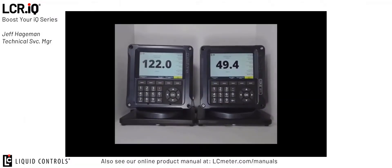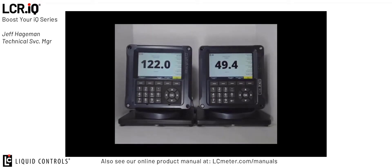For today's demonstration we've added an additional IQ register so that we can properly demonstrate all the setup and functionality that is required to implement this new feature. The IQ network feature allows us to take a primary or master register and connect that directly to a printer.